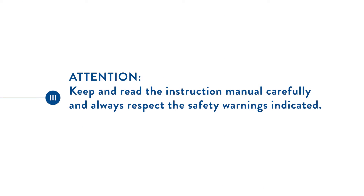Attention! Keep and read the instructions manual carefully and always respect the safety warnings indicated.